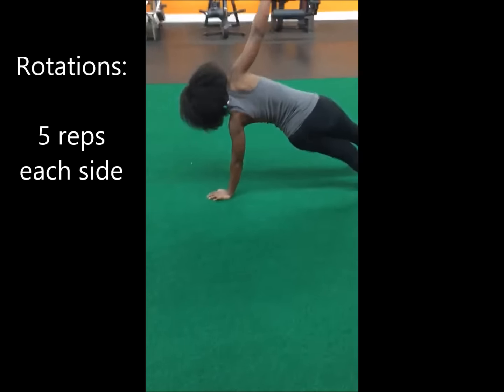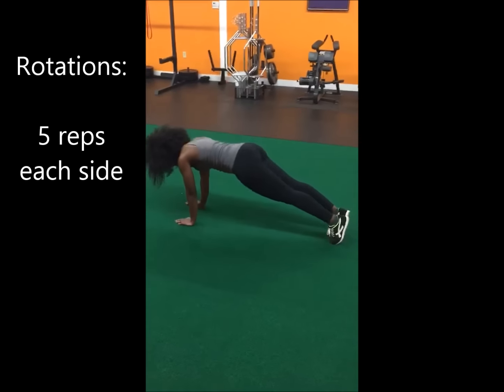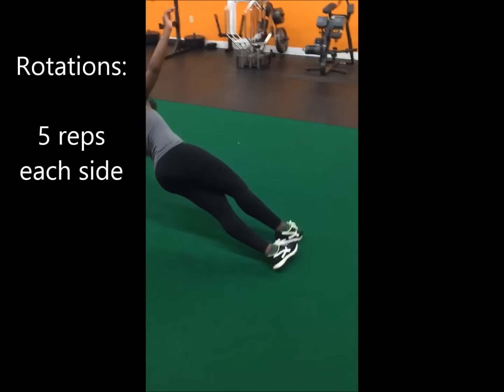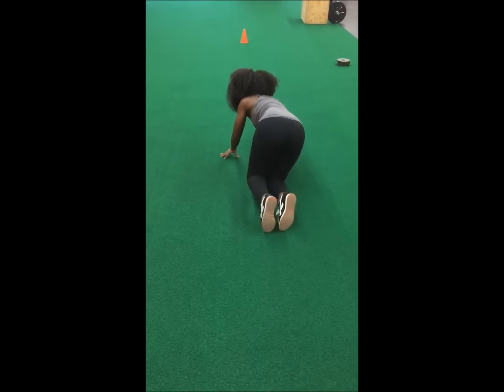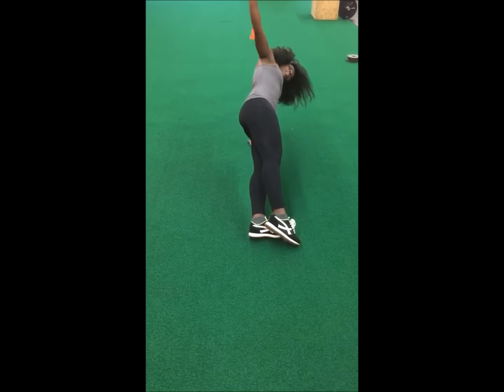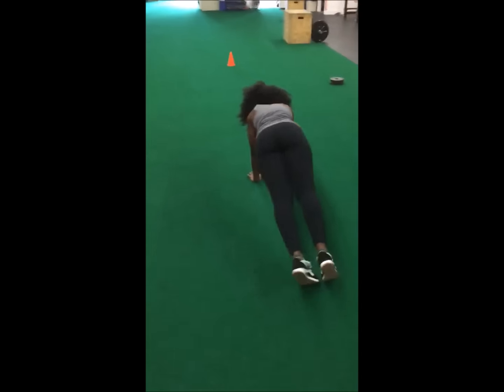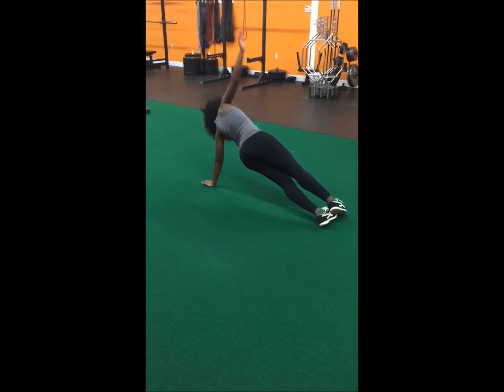Next up is rotations. You're going to get into a plank position with your belly tight and your glutes tight. You're going to rotate to one side of your body, and make believe like the shoelaces are tied so that your feet are basically stuck together. What you want to do is basically stay in a very straight line while keeping your butt tucked in, your belly tucked in, and not letting your hips dip.